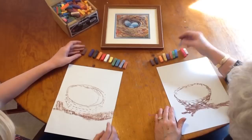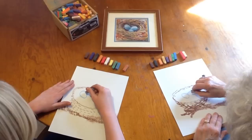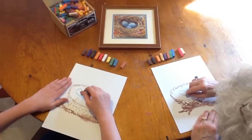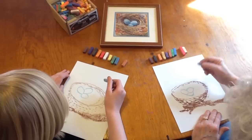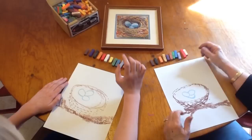Now let's get our eggs in here. Take the light blue and put one egg this way, then another egg slightly behind it, and another egg kind of peeping out underneath like this. I like three eggs — you can put four or five, or you could have a really productive mama with six eggs. That's up to you.